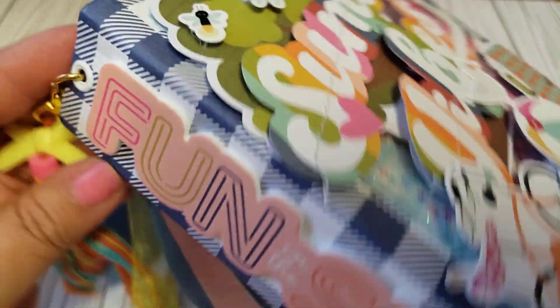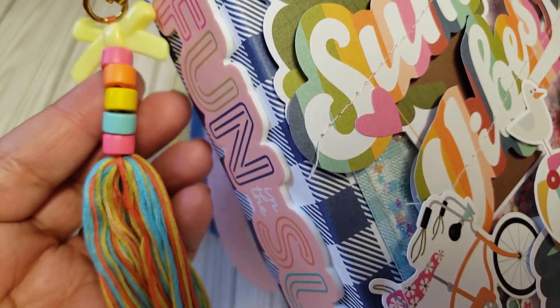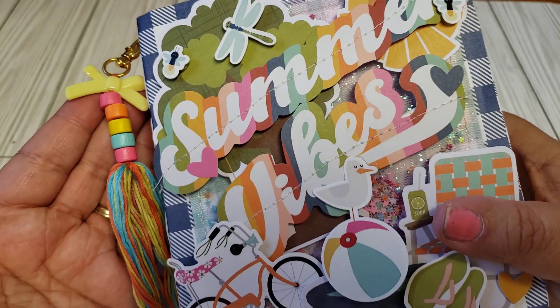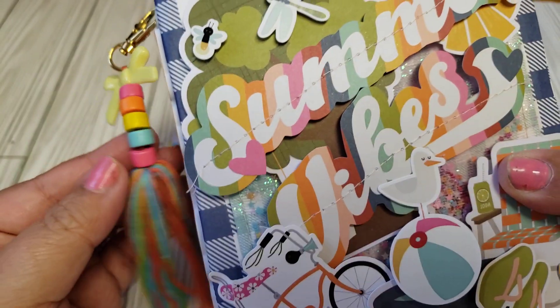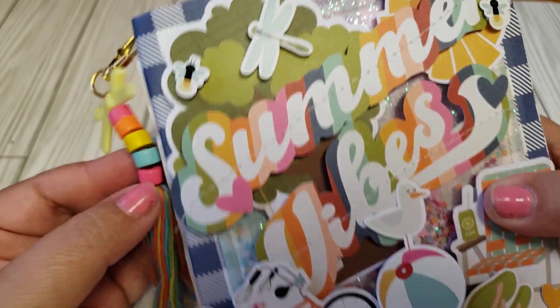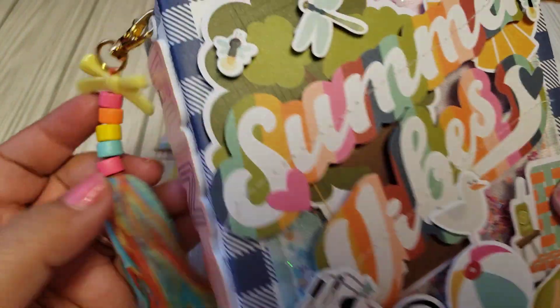So here it says 'Fun in the Sun' and I made a little tassel here. I had these little wooden beads in my stash and I kind of just went with the color scheme of this collection. It's a little bit different — kind of reminds me of old school summer. But I think it turned out really, really cute.